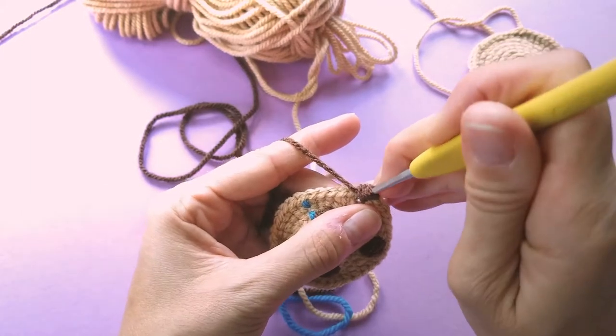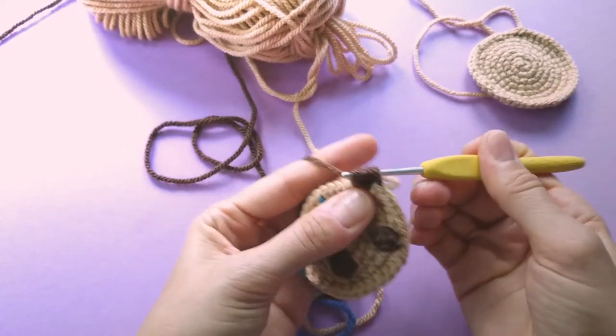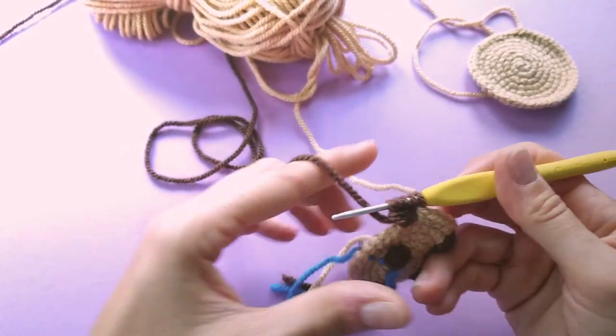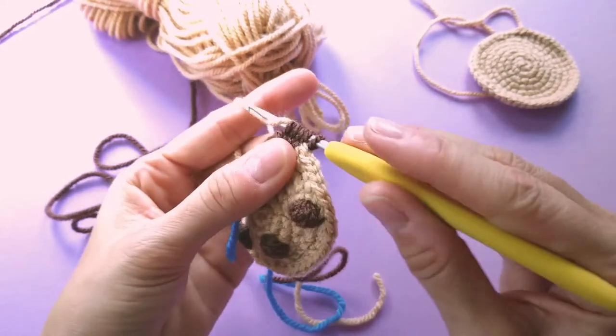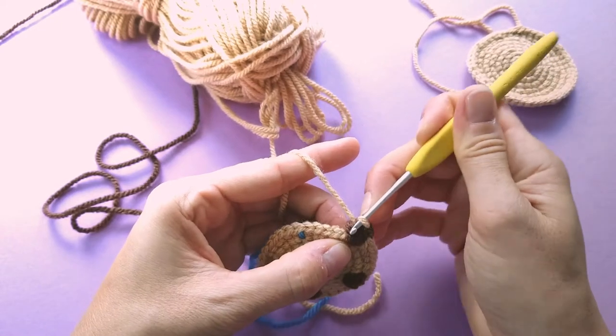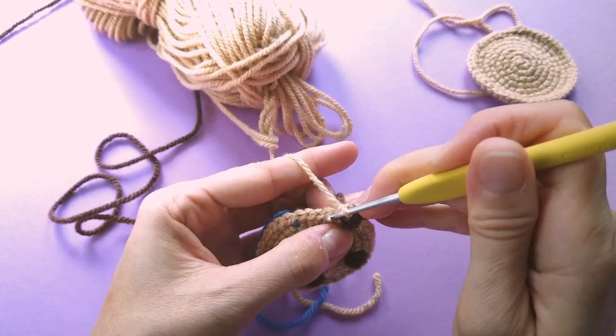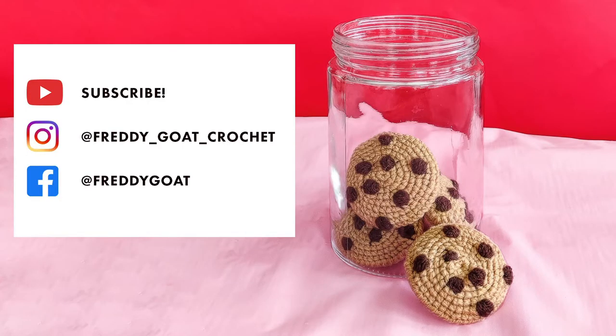When you're done they look like chocolate chip cookies fresh out of the oven that haven't quite sunk yet — still a little bit tall. I usually like to tack them down with two or three little stitches in the cookie dough color at the center of the cookie, just to tack them down a little bit, so they're at a more baked-cookie height. Then weave in that last end of the yarn.